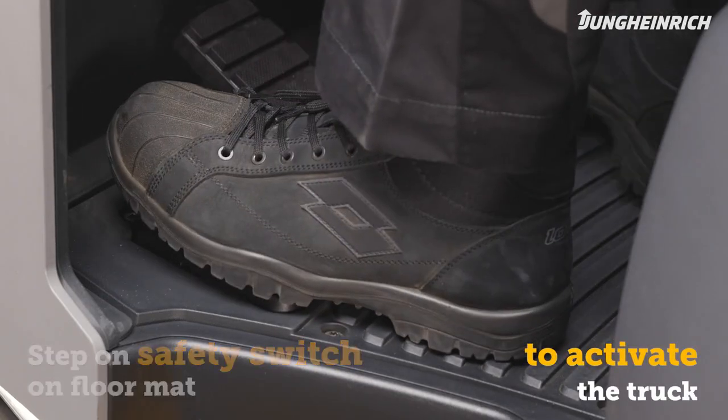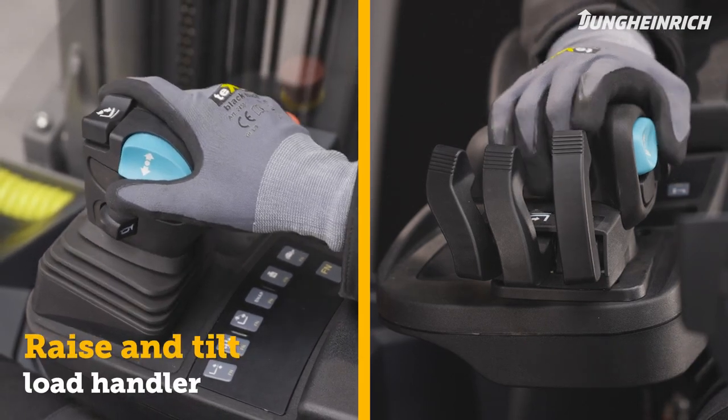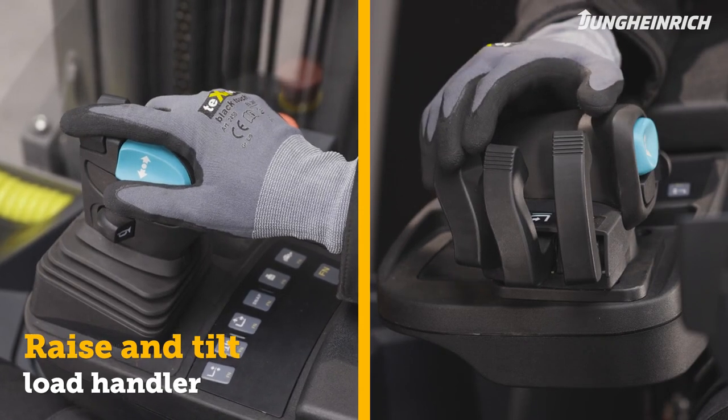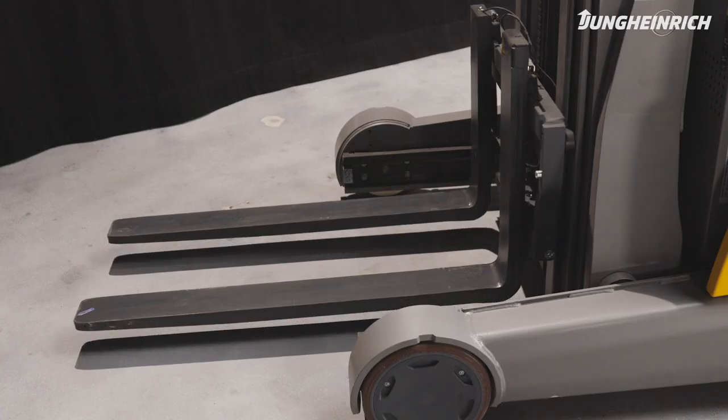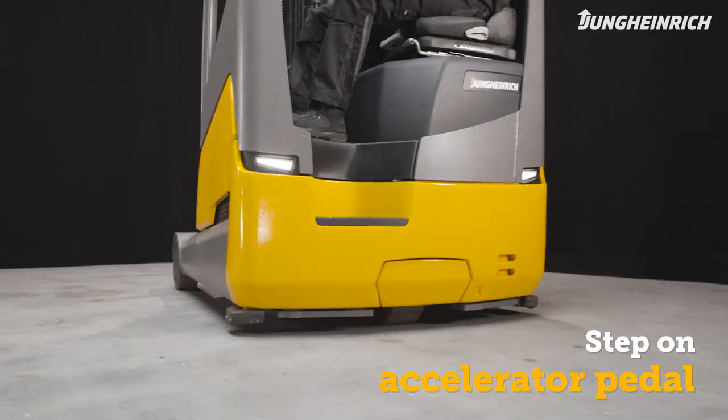To activate the truck, place your left foot on the safety switch on the floor mat. Use the hydraulics control unit to raise the load handler about 20 centimeters and tilt it slightly back.